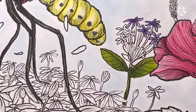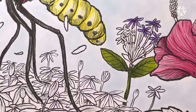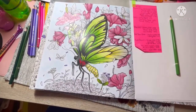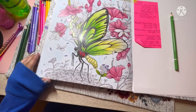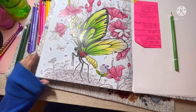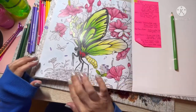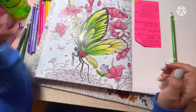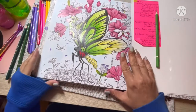I believe that's everything. We'll just finish everything else off camera. We've covered every element on the page so far. We've done the flowers at the bottom, we've done the pink flowers, the butterfly, the flower centers, and the leaves and the stems. So that's where we are.